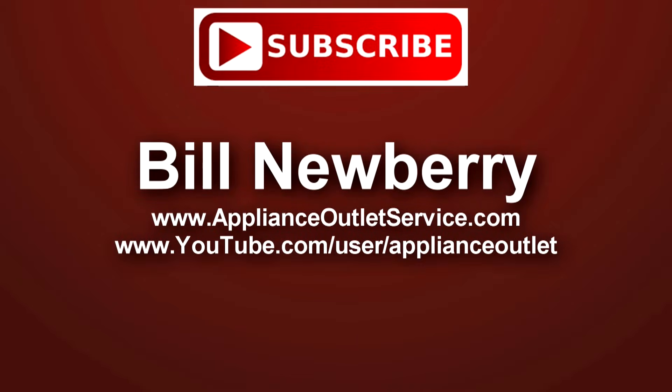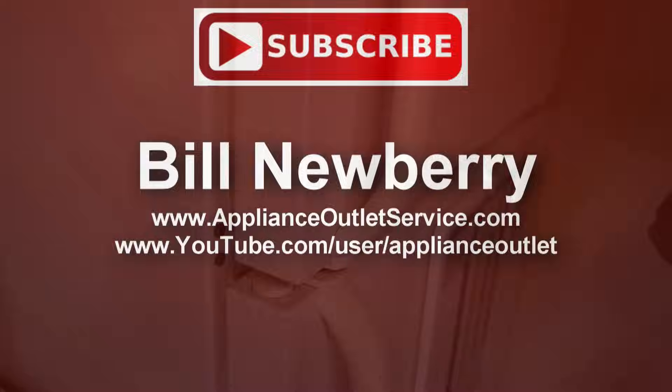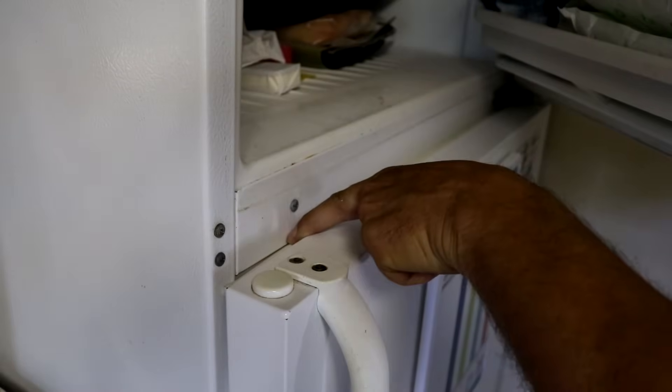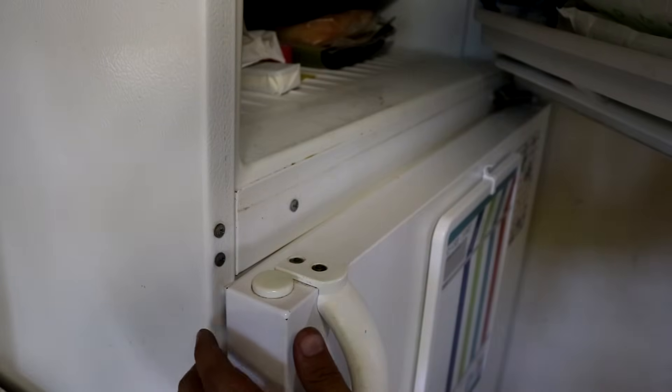Hi guys, my name is Bill. Today in this video I'm going to show you how to adjust the door on a top freezer refrigerator. So to show you what I'm talking about, this is the gap on the top of the door — this is why it needs adjusting.